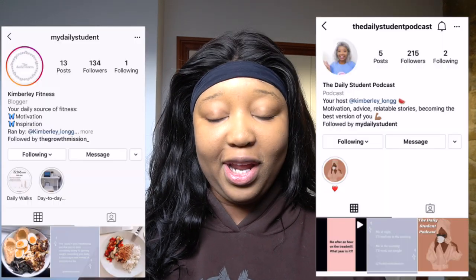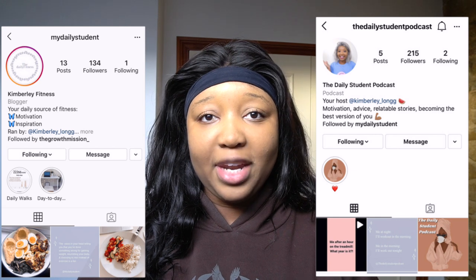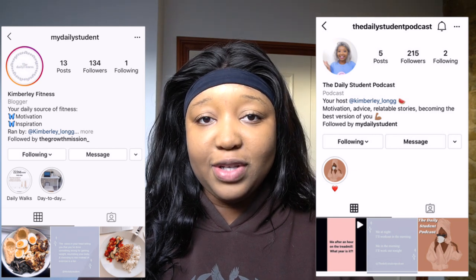Hello Daily Student family, welcome back to another video. I hope you're all doing well. And if you're new here, hello, my name's Kimberly and I hope you subscribe. Turn your bell notifications on so you get notified every single time that I upload and give this video a massive thumbs up.